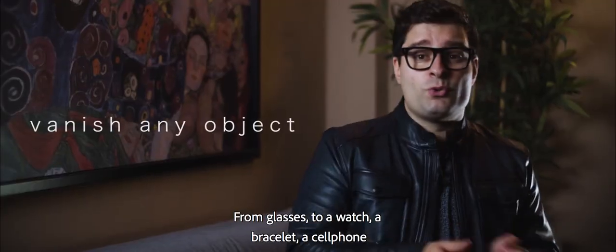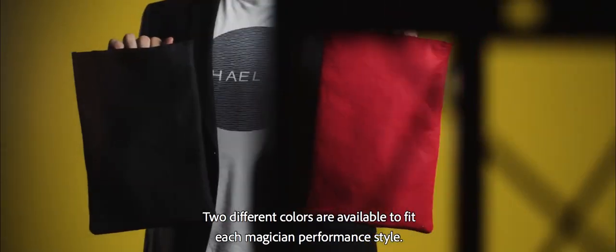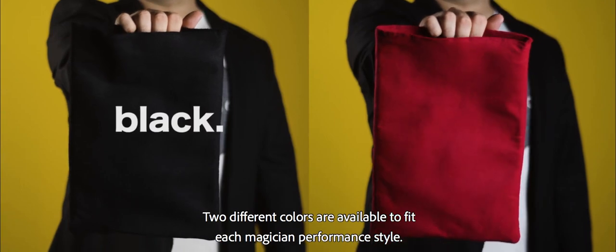From glasses to awards, a bracelet, a cell phone — your imagination is the limit. Two different colors are available to fit each magician's performance style.